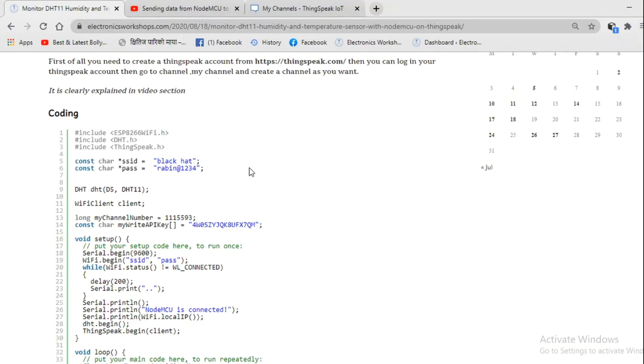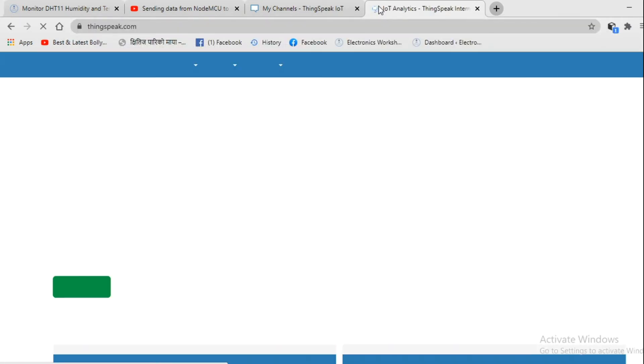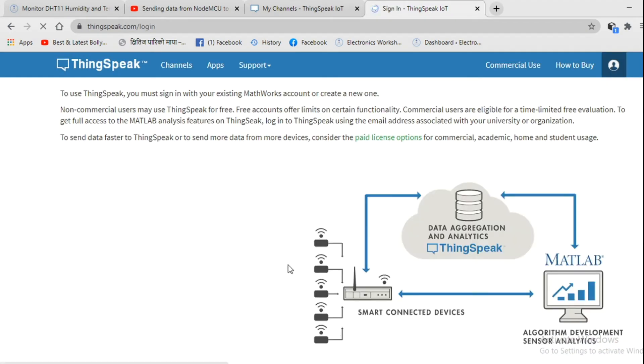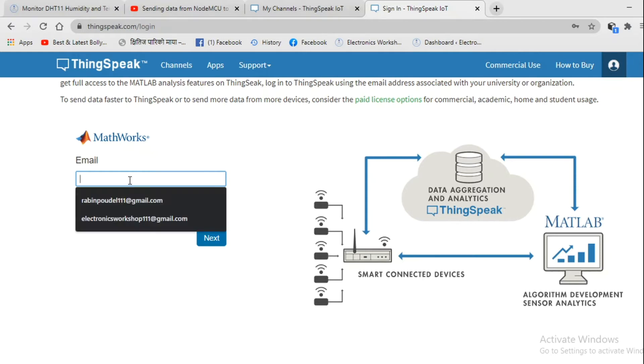Now we must set up a ThinkSpeak account. For that, go to your browser and type thingspeak.com. After you open the site, go to the login section. If you have not created a ThinkSpeak account, you can create a new account for free. I have already created my ThinkSpeak account, so I will log in with that.